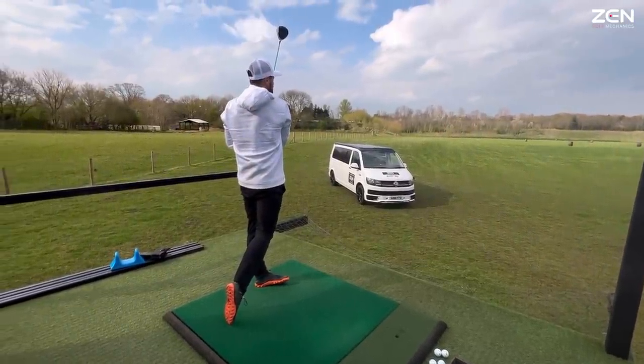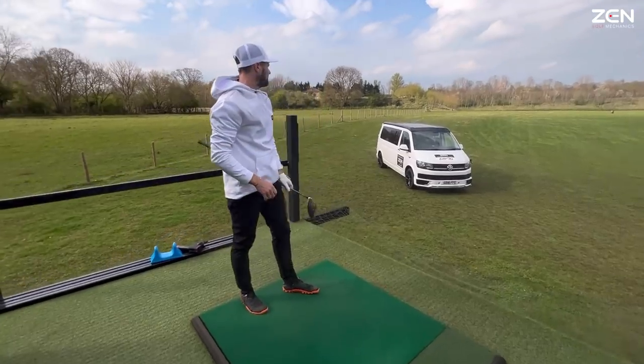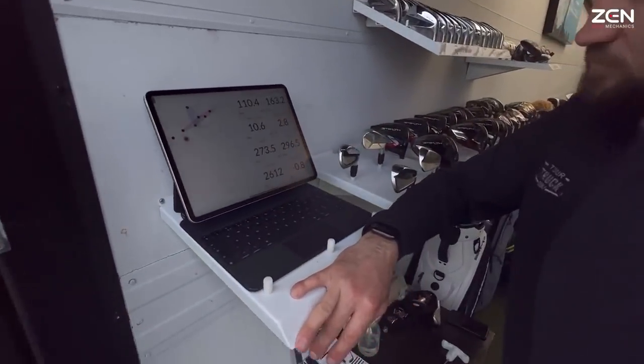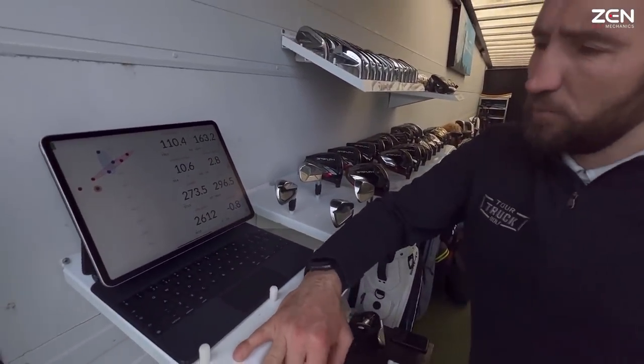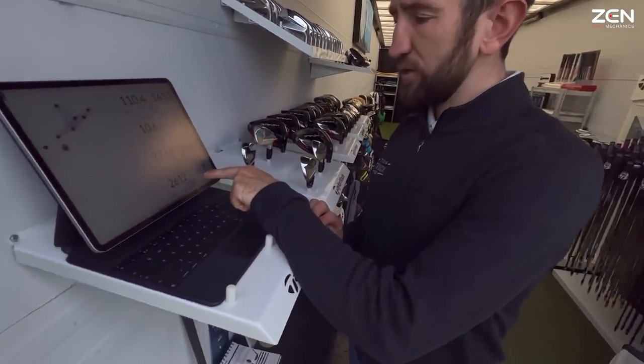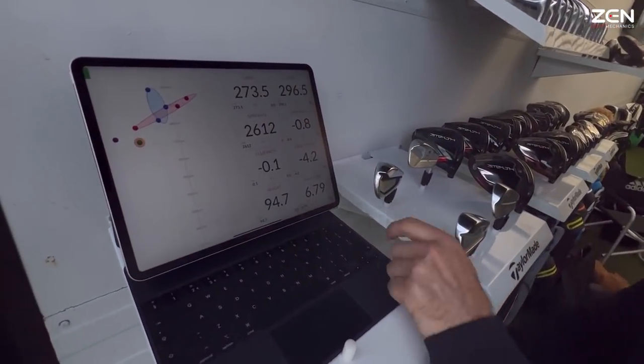The flight looks a bit shorter again. Very similar numbers to the TP5 — bit down on ball speed, spin around the same number, but only 273 on the fly.